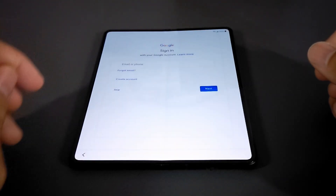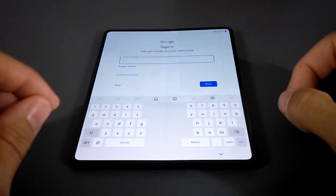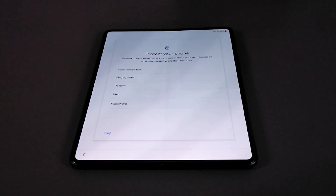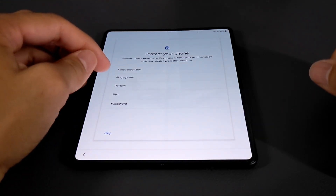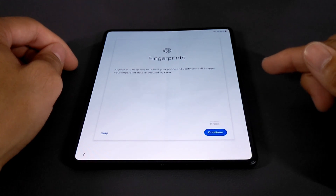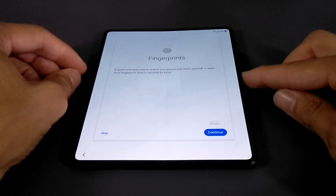These keys are kind of small. I've got regular-size fingers, but I imagine if someone has thicker fingers this is going to be a bit challenging to tap without accidentally hitting other letters. It's also going to require some coordination, so there's going to be a learning curve. Once we sign into our Google account and agree to Google services, we'll come to the screen where we can select an option to protect our phone — options include face recognition, fingerprints, pattern, PIN, or password. I like using fingerprints, so I'm going to go with that.